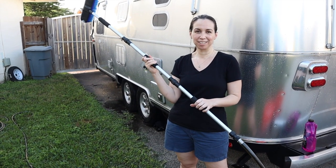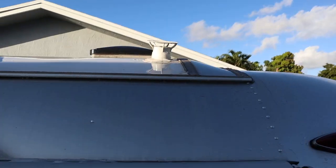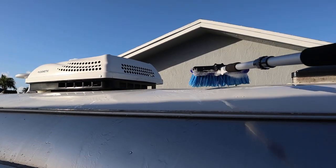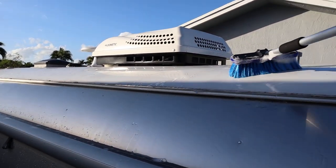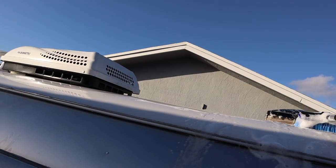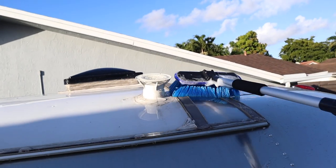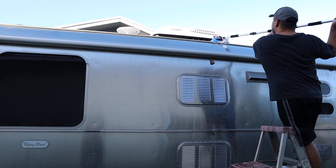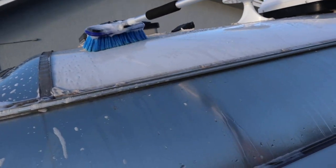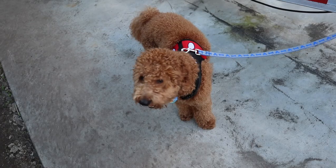This is the brush we're going to use to clean the airstream — it connects to the hose. We're cleaning the roof now: I set the valve so just a little water comes out and you brush it away. It's looking nice and clean up there. We're doing the roof section by section — you need a good ladder. We'll go all the way around until we finish the whole top, then start on the body of the airstream.